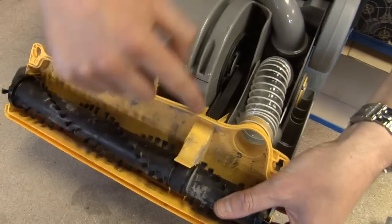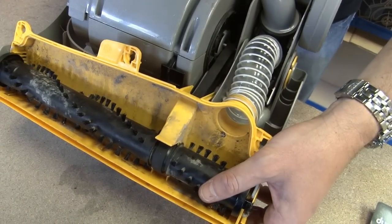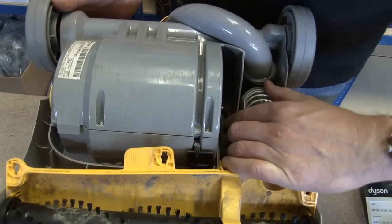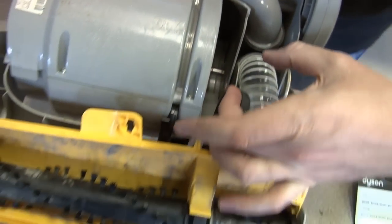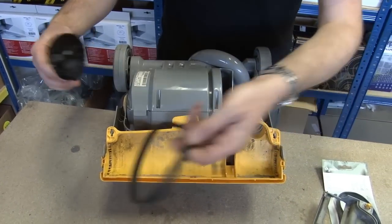So here you can see the belt. This one's actually a little bit slack, so it'd be quite good to replace it anyway. All I'm going to do is, as you can see there, just slide that off the motor spindle. There we go. And then if I pull the brush roll out, the belt comes out.